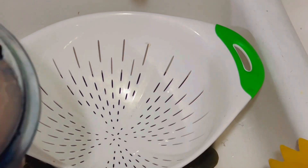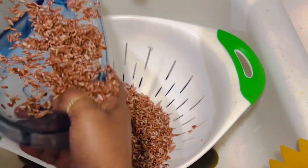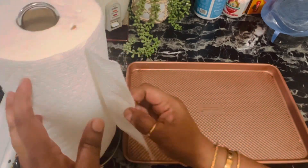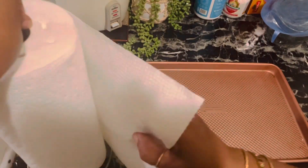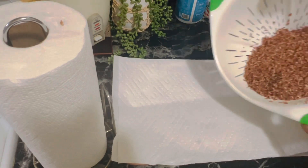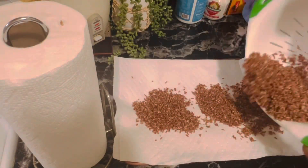After two hours, drain the water completely and leave it in the strainer for about 10 minutes. Then take a tray and place a large clean kitchen towel or napkin on the countertop and spread the rice on the kitchen towel.